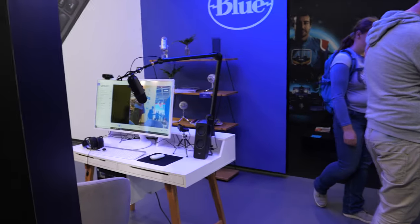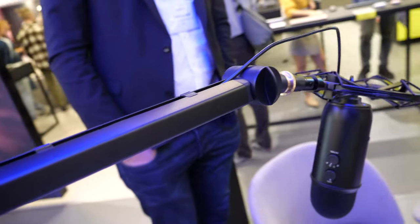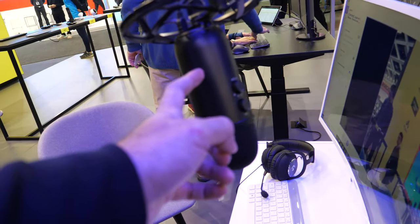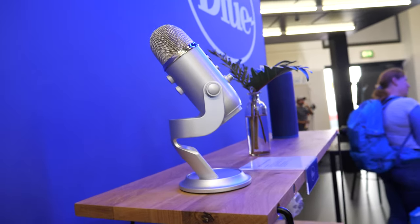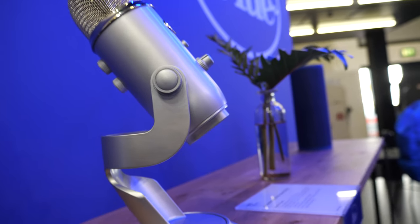It's Swiss engineering but with mass production because this is done in huge quantities. We're the market leader. Right around here you have the best USB microphone on the market — Blue — and it's part of Logitech now. The Yeti is not too expensive but very high quality — affordable premium, that's the difference.